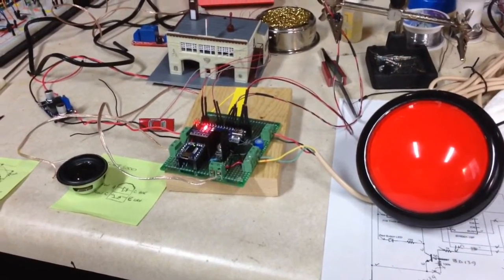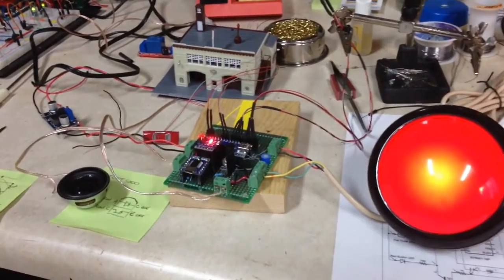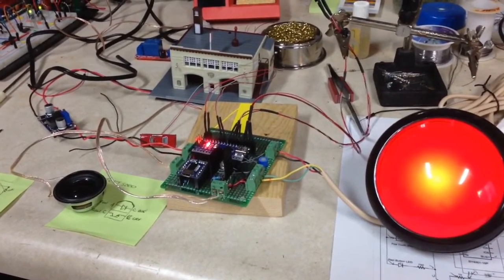Having assembled the final circuit, I put together a simple test with the big red button initiating the animation.